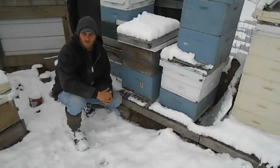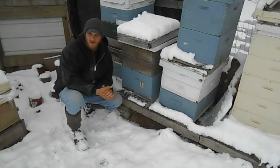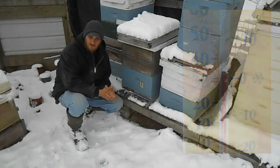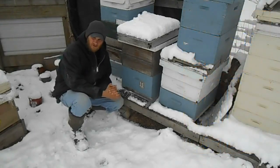Well folks, old man winter is going to show his face a little sooner this year for us here in Ohio. It's mid-November and we got about four and a half to five inches of snow this morning. I want to take this opportunity today and make a video on my basic procedures for setting up the observation hive for winter and getting it ready. We'll head on inside where it's a little warmer.